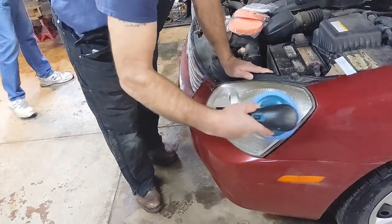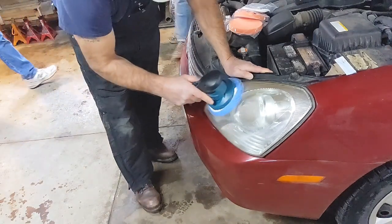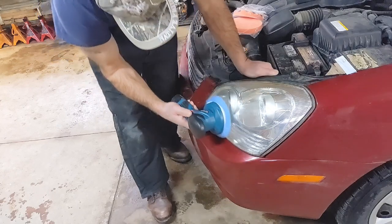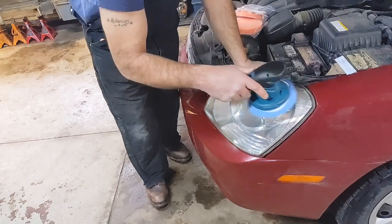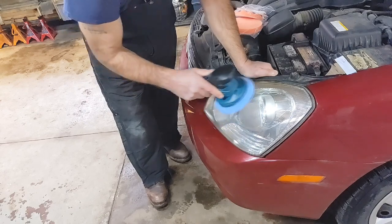It's not too heavy on your arms. No, you don't have a giant buffer you're trying to fight with — more control. With the variable speeds and all the attachments, it'd be really handy.